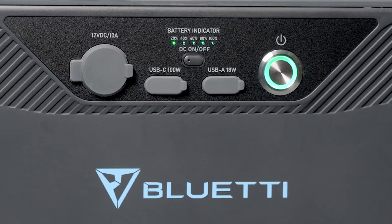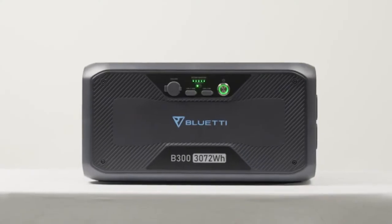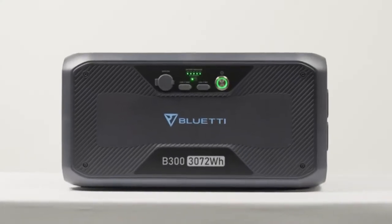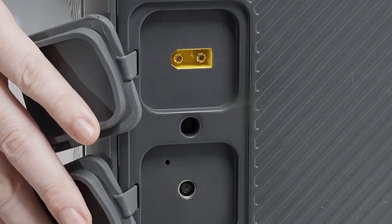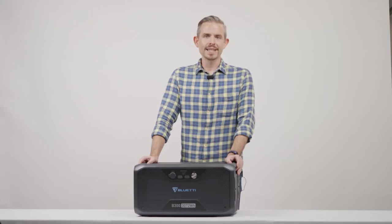This is our 3072 watt hour battery expansion module. It has independent DC output ports, 200 watt DC input ports, and 500 watt AC charging port.